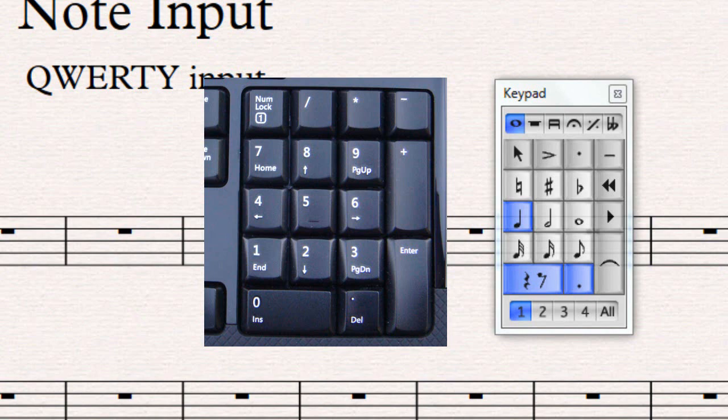For example, if I wanted to input a three-beat note, I would highlight a two-beat note — that's number five on the keypad — and then the dot, the decimal point. This dot up here is the staccato; the one at the bottom is the rhythm dot.